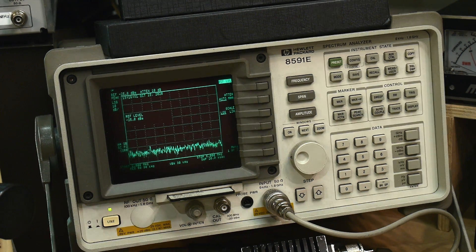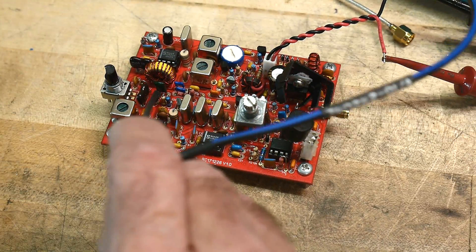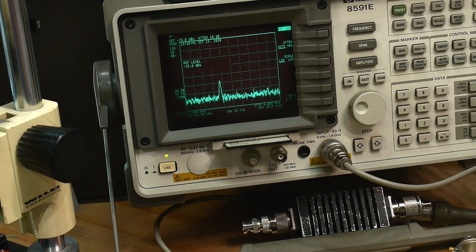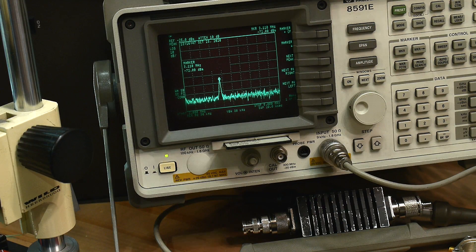I'm gonna probe around — I know this transistor here is the transistor that oscillates — and there it is. I can move it around and get a nice big signal. I can do a peak search and it's at 3.11MHz — cool. And if I keep my probe there and I twiddle a knob, it moves back and forth just like it should.